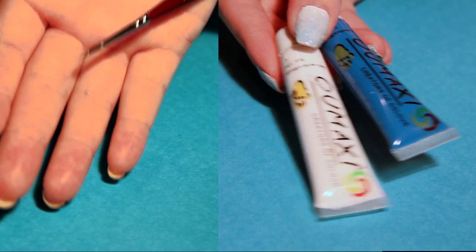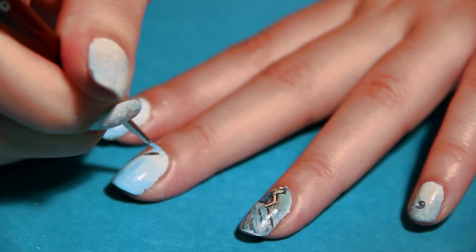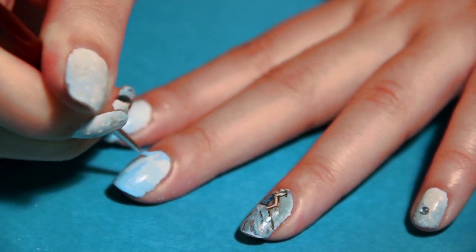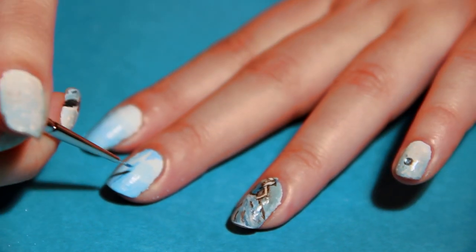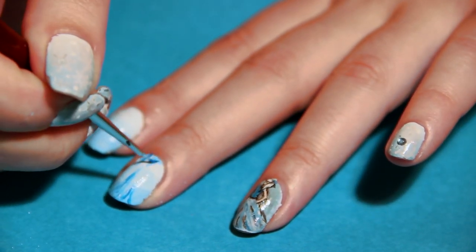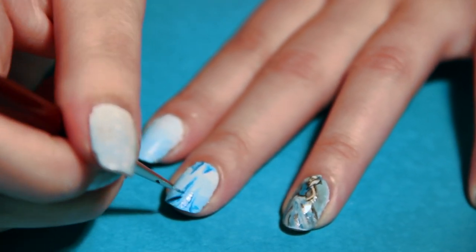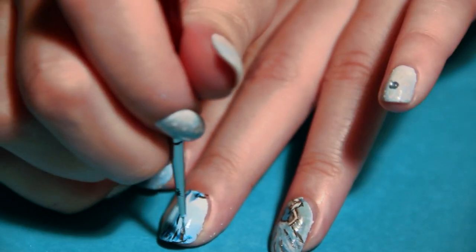It's time to let our imagination run wild. I used a detail brush and blue and white paint to do the outlines of icicles. Using black and grey paint, I added some dimension.